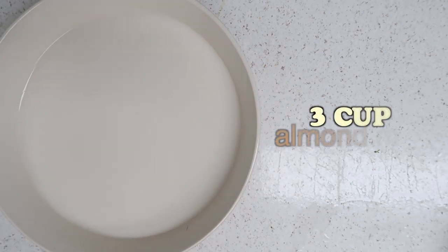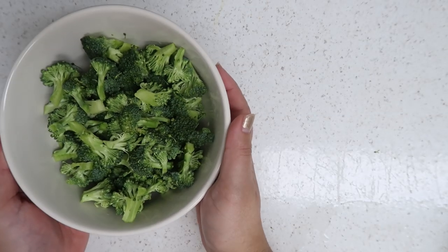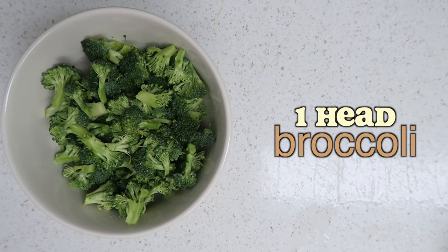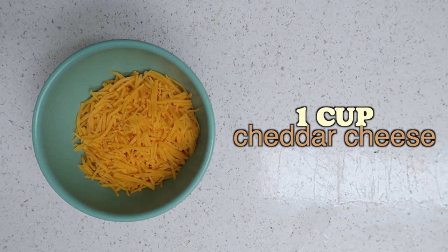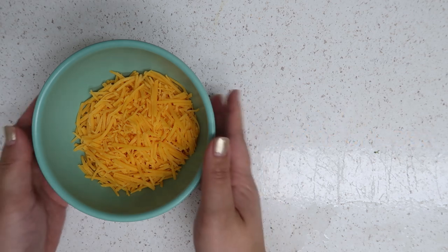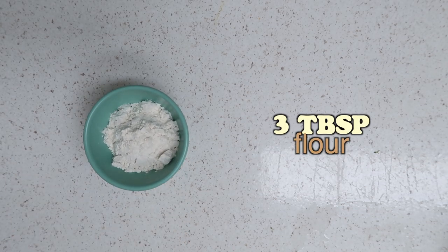Start the broccoli cheddar about 15 minutes before the baked potato is done. You want to start with three cups of almond milk. You'll also want one head of broccoli — wash and cut it into little bite-sized pieces. You'll also need one cup of cheddar cheese; sharp cheddar is preferred but mild works too, which is what I'm using today. You'll also need three tablespoons of all-purpose flour.